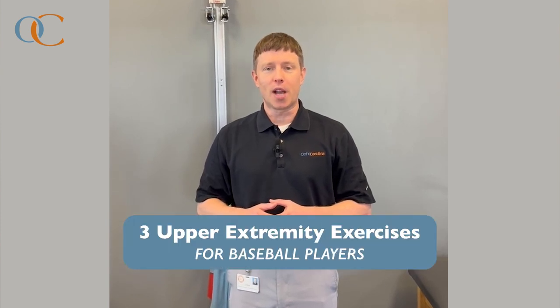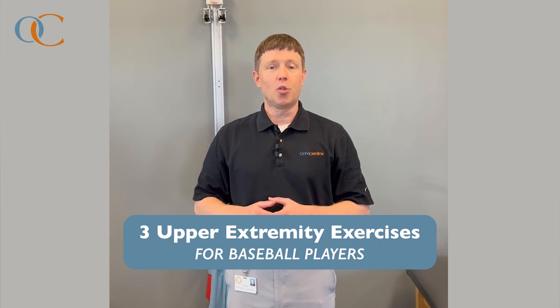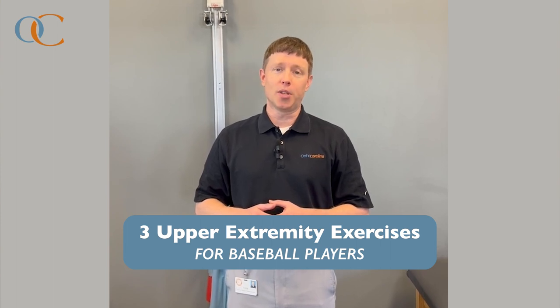Hi everybody, Chris Gabriel, physical therapist here at the OrthoCarolina Sports Training Center in Matthews. Today I'm going to go over three upper extremity exercises that can be helpful for baseball players, not only to improve performance but also minimize your risk of injury.